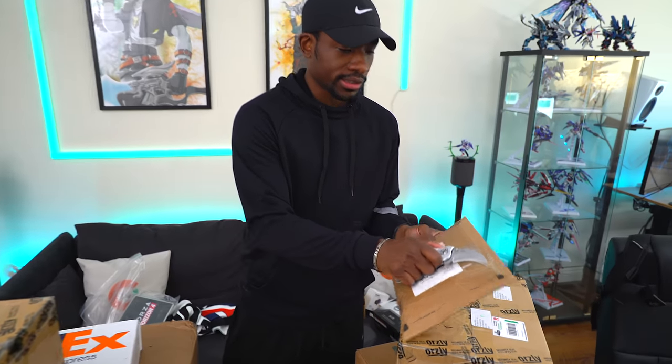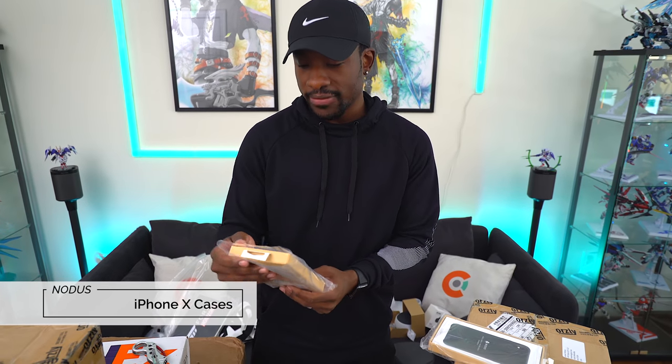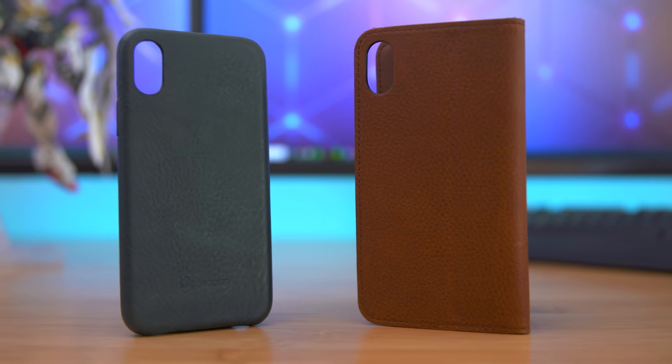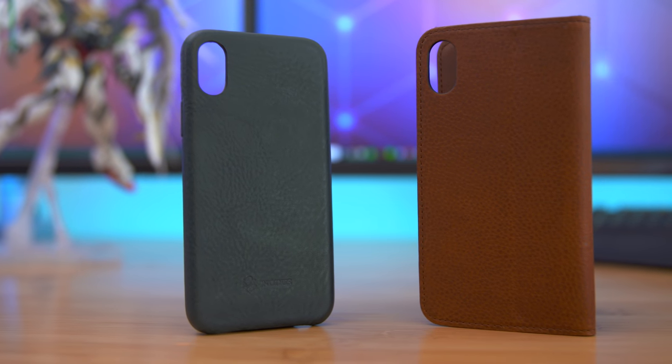Another one from the PO Box. Okay, so it looks like we have some cases for the iPhone 10 — looks like a leather case from Notis. Not bad looking, kind of reminds me of the Apple case but with a bit more texture. And they've got a folio case as well. Cool.